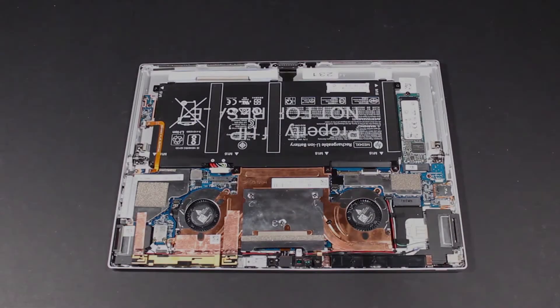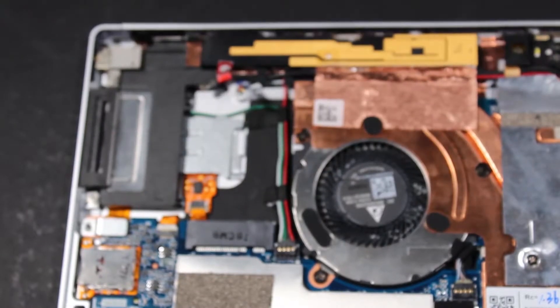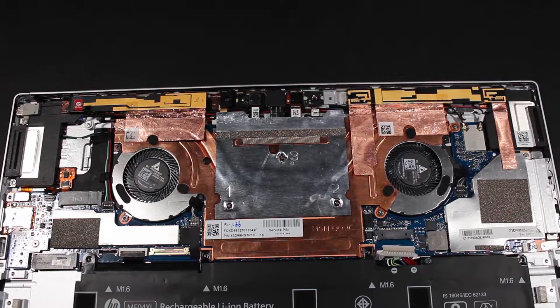Before you begin, remove the display panel assembly and wireless WAN module. Make careful note of the routing of the wireless antenna and speaker cables for later replacement.